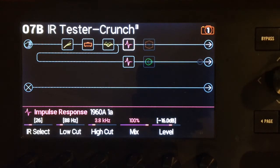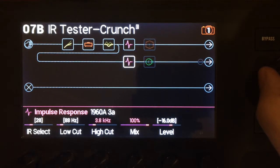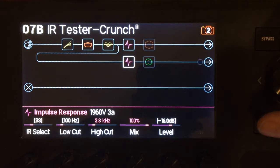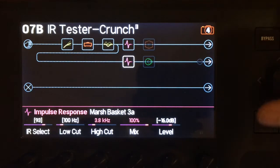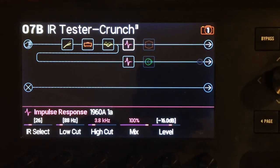What I've got going on here is all low gain settings, but each one has different IRs. The first one has the 1960A — which is a Marshall — and it's got a 1A on the top and a 3A on the bottom, so you get a nice combination of tones. The second one is a 1960V, also a Marshall, with a 1A and a 3A. These are some new ones: the Marshall 1960 AH — I don't know much about that cabinet, but they made it available today so I bought it — and then a Marshall Basket Weave with a 1A and a 3A as well. I'm going to have to unplug my microphone because it's going to pick up noise, and that's annoying.